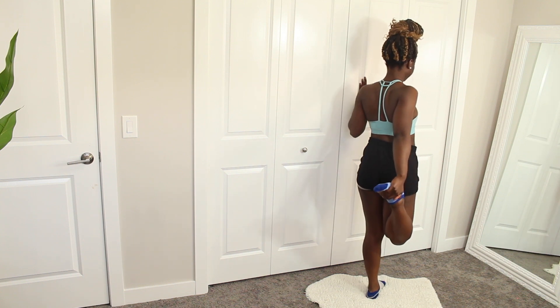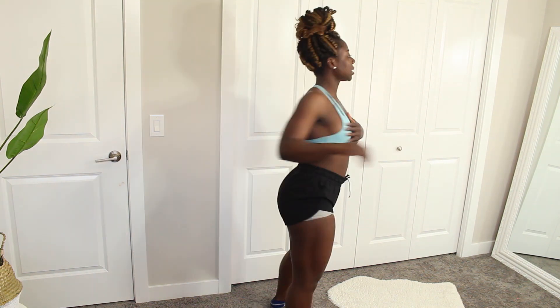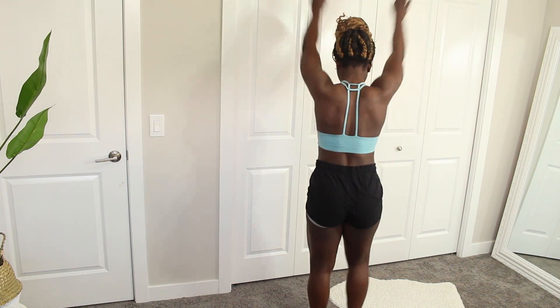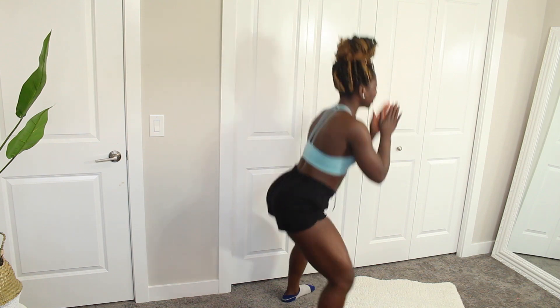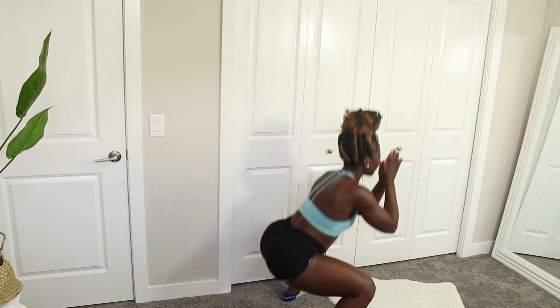Hi guys and welcome to this week's video. If it's your first time stopping by, be sure to hit that subscribe button. In this video I'm going to be taking you through an at-home lower body workout. I'm not a big cardio person — I like to strength train and lift weights — so this is what I've been doing to keep my gains during quarantine. I'm starting off with stretching.